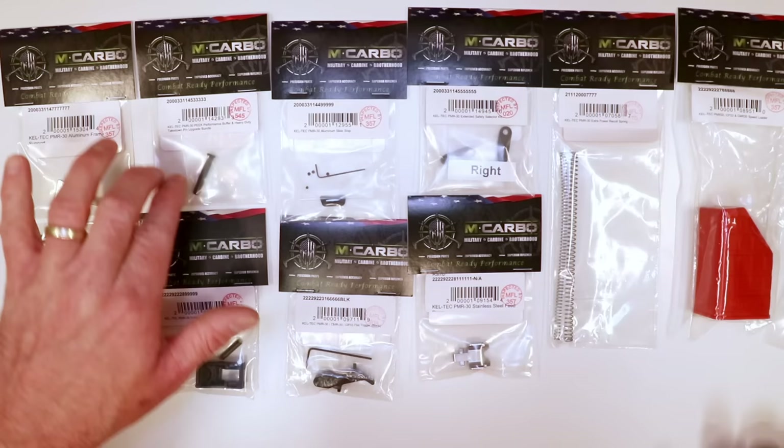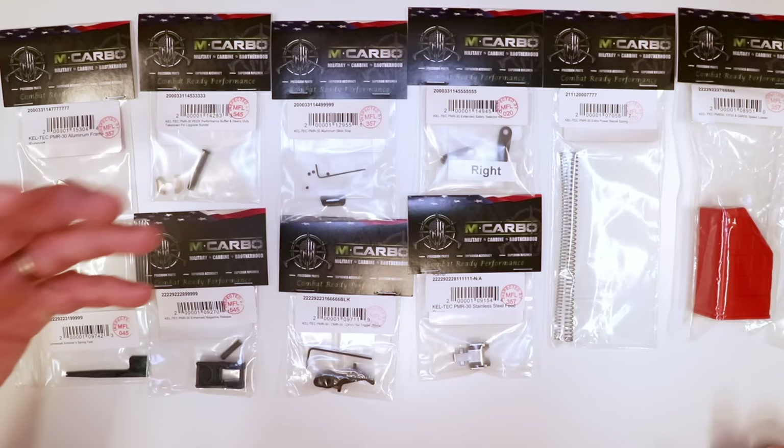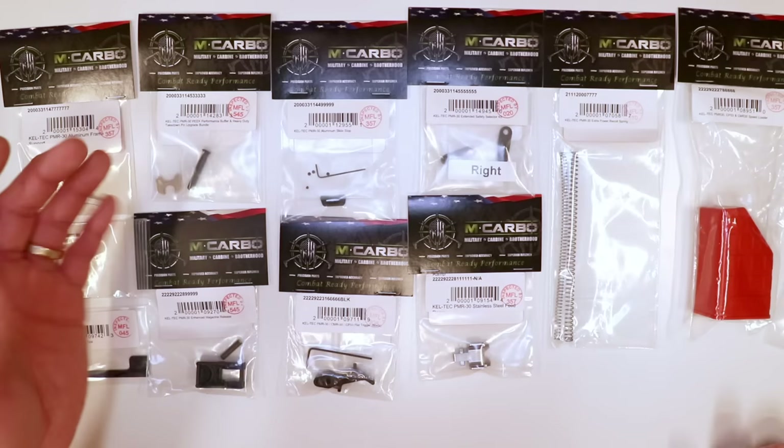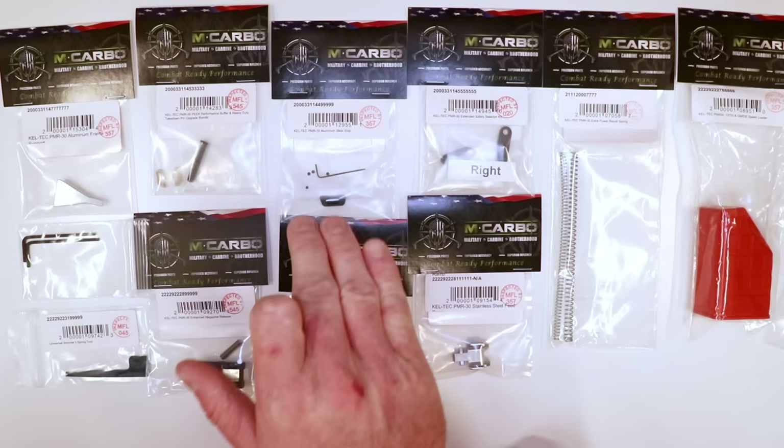This is the Peak Performance Buffer and the Heavy Duty Takedown Pin — they have to go together, they're not sold separately. We've got a stronger buffer, a little bit harder, which naturally still does what it needs to do to buffer the steel components. But it's obviously going to require a more rigid and stronger heavy duty takedown pin on the other end of the equation.